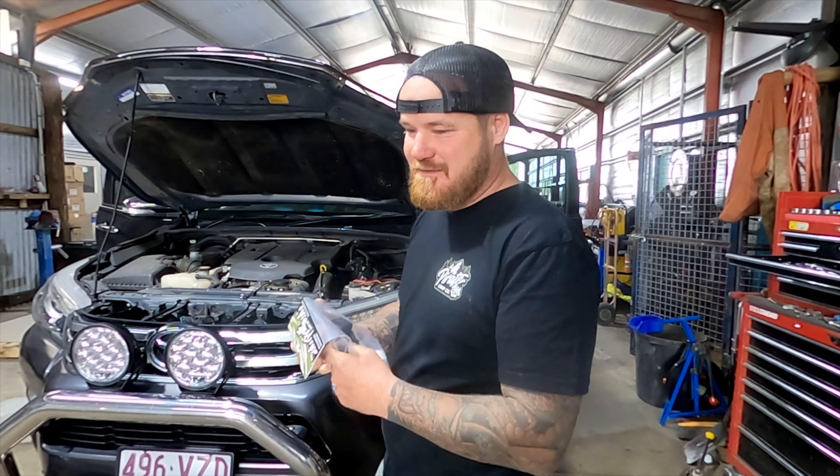G'day guys, James here again from Pirate Campco. Today we're going to run you through how to put on one of our aerial brackets, and the one in particular we're going to do is the N80 Hilux.